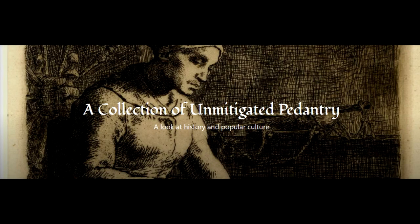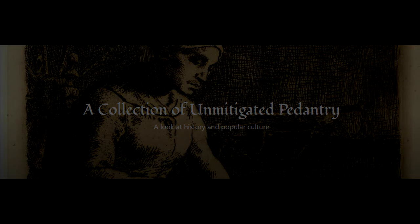This has been a recording from a collection of unmitigated pedantry, the blog of history professor Brett Devereaux. Recorded by myself, A Great Divorce, for accessibility and sharing purposes. If you enjoyed this content and wish to engage with it or support Brett, please check the description for links to the original post on his blog, his Twitter, and his Patreon. I highly encourage you to share, support, and engage with his works on any and all platforms. If you wish to support me, please do remember to like, share, and subscribe. Thank you so much for listening.